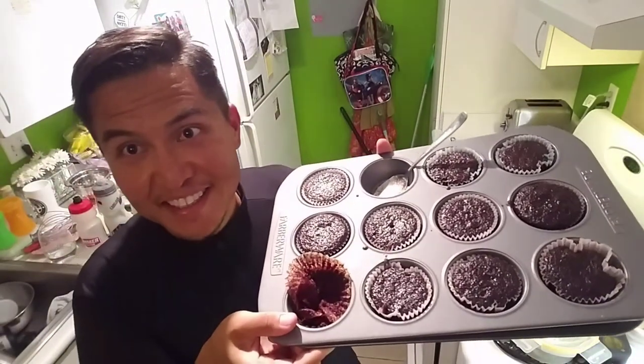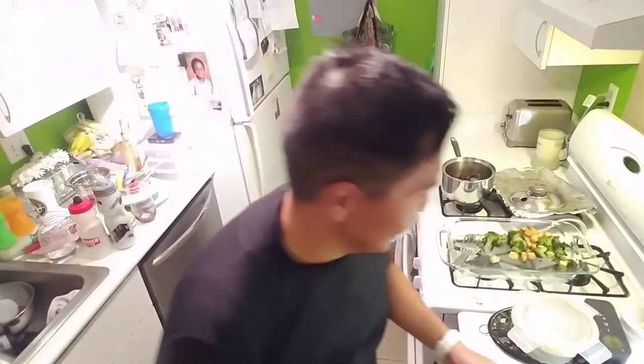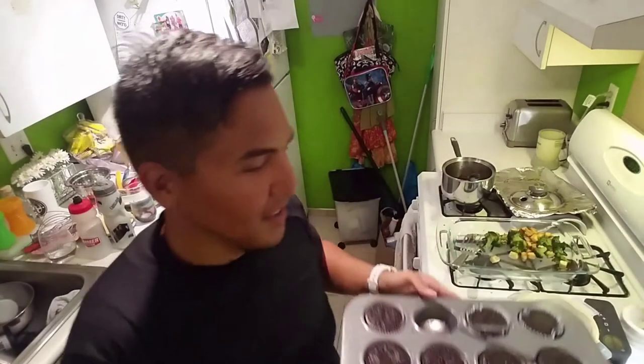Oh yeah — these are the vegan cupcakes that Jen just made. Jen's my wife. There's a topping that goes on top as well — I already had two, so yeah, it's good. Like, comment, subscribe down below. I live in Hawaii and that's how long it took to get from AliExpress from China. Now you know — bye!